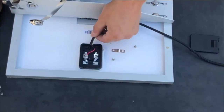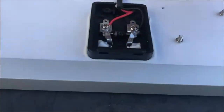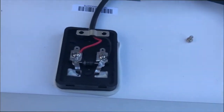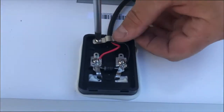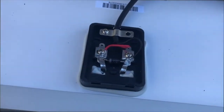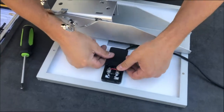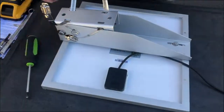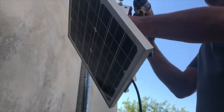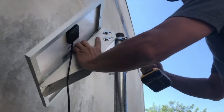Put the cable through the opening, put the metal bracket back and screw it in tightly, ensuring your cable stays in place. Snap the junction box cover back into place. Now tighten the bolts and cut off the excess hose clamp tails.